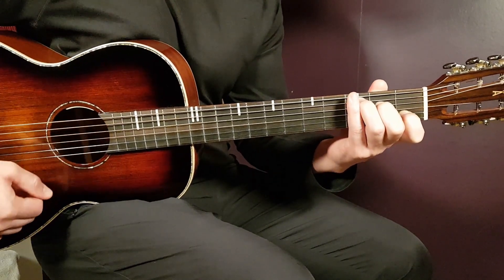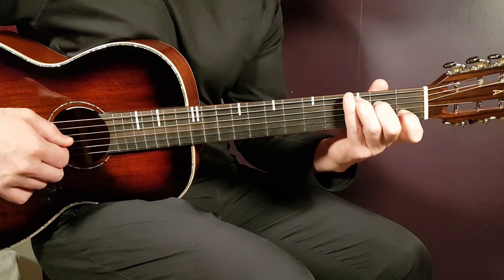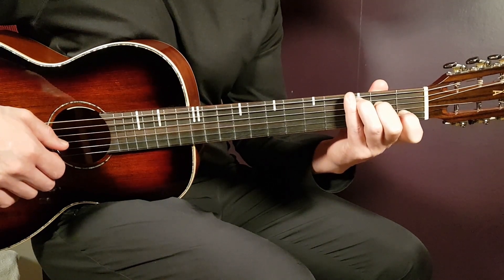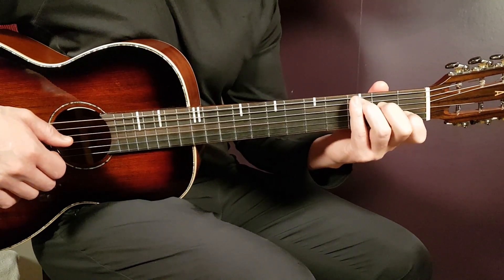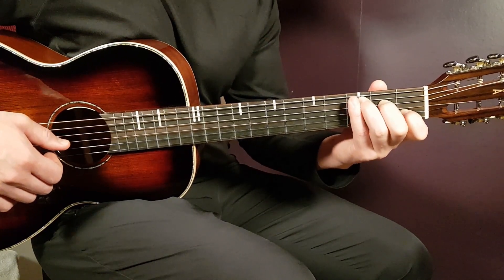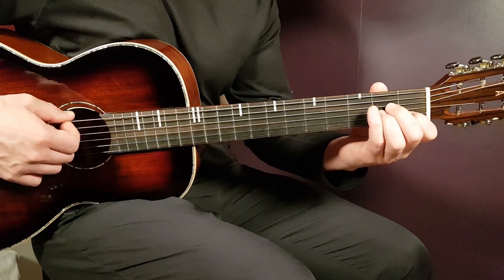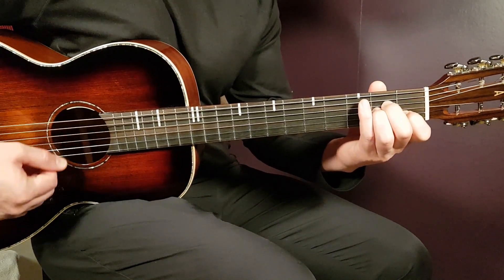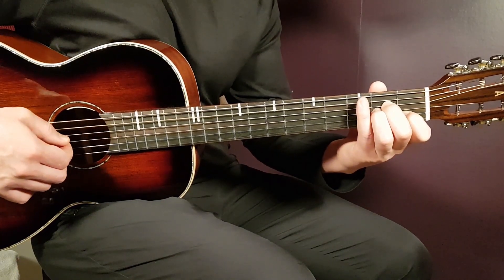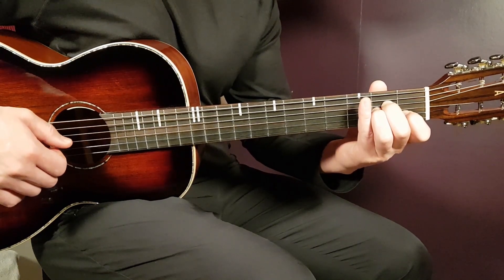Let's take a look at the chords. Starting with C: third fret on the A string, second fret on D, open G, first fret on B, and open E. Next chord is A minor — easy transition. From the third fret A string, bring that finger under, second fret on G, and everything else stays.